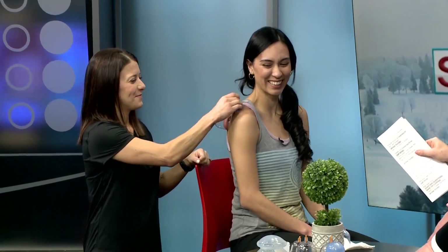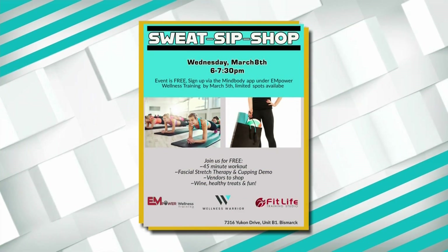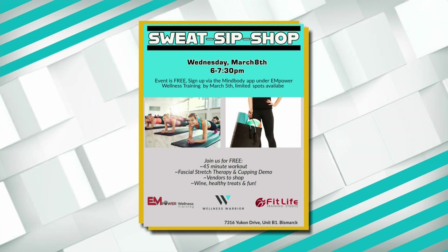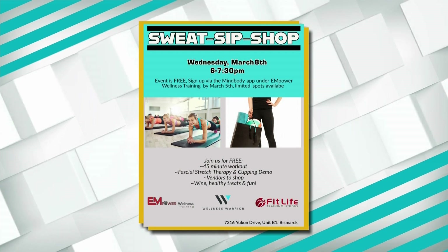We did this very quickly and she looks very relaxed — glad you were brave enough to do this, Natalie. Thank you for the free therapy and for showing us about cupping. Sweat Sip and Shop is happening Wednesday March 8th from 6 to 7:30. You can talk with Kat about cupping there. Sign up free through the MindBody app by searching Empower Wellness Training by March 5th.